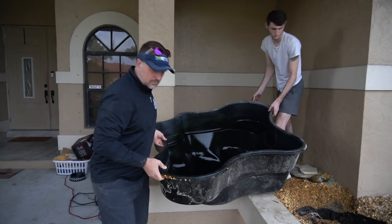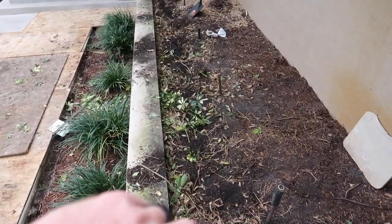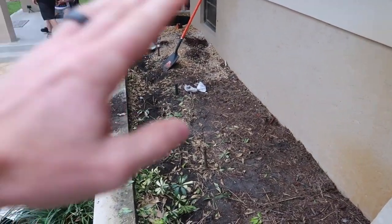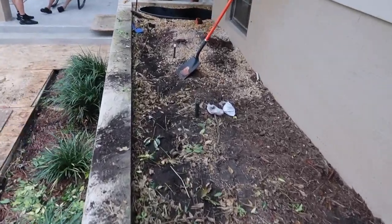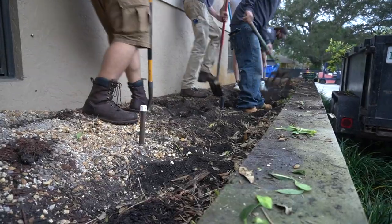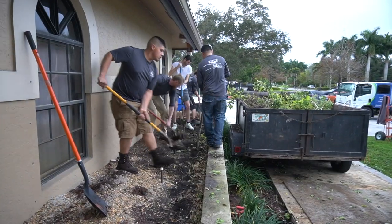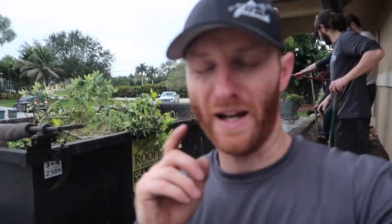All right, old pond is coming out — out with the old, in with the new. Franklin already cleared all this out for us, we have a nice clean slate to start working with. We're going to take all this down; it's all going to be water. We are about to start excavation right now. The work begins — it's really nice to have a dump trailer to get rid of the spoils.